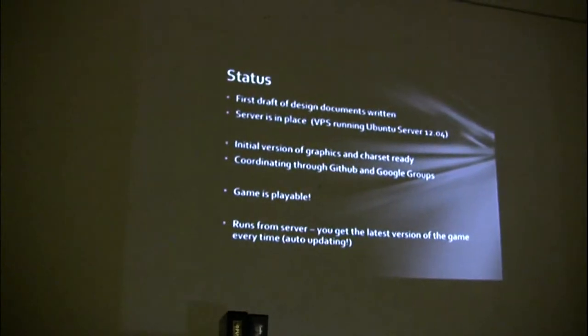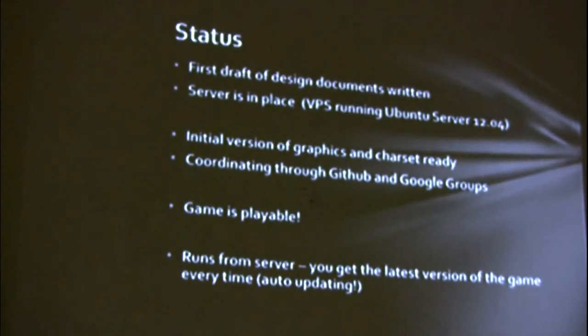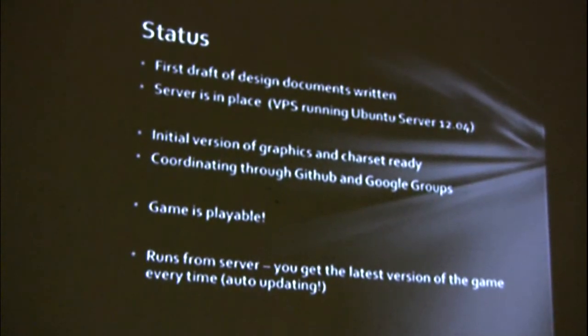I do software engineering at my day job and it kind of seeps into my hobbies. So I've written a series of design documents — those are ready as the first draft. I have a VPS running Ubuntu server in Montreal to run the game server. I've got a first iteration of the graphics ready. All the code is up on GitHub if anyone wants to have a look, and we have a Google group. The game is playable. I'm particularly proud that the game runs off the server — you just have a tiny little 7,000-byte stub that you run on your 64 and it downloads and runs the game for you. So the game is auto-updating; you always get the latest version. I think that's the first auto-updating game for the 64.